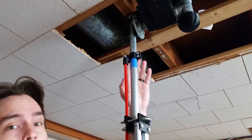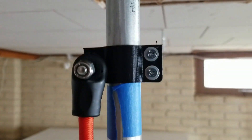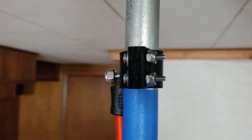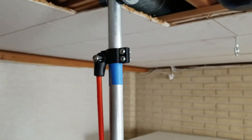Up here where the top of the bungee is held, there's a clamp. You can loosen the screws and slide the clamp up and down wherever you need it to be, so that whatever height you're at, you can adjust it so that it holds the sliding part at your preferred height. I just have tape here to mark where I like it to be.